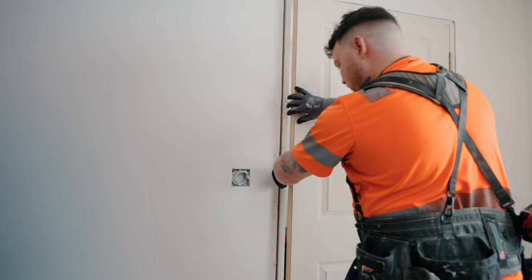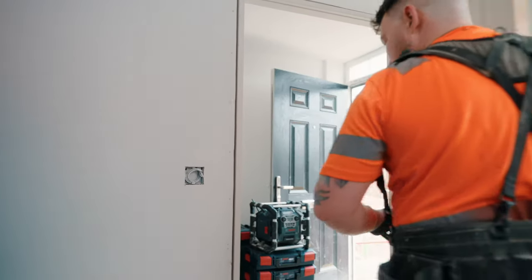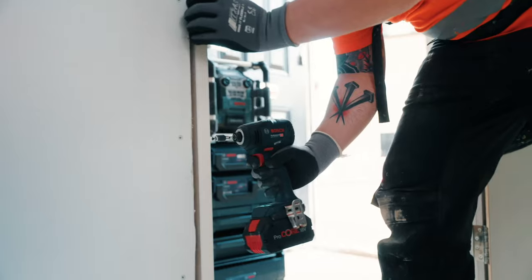Now we are ready to start swinging the door. Let's do it.